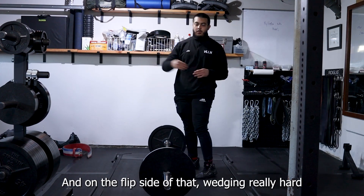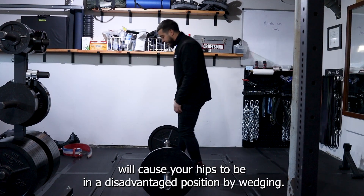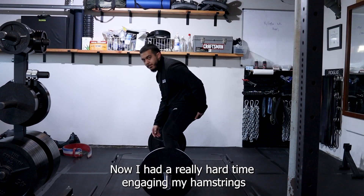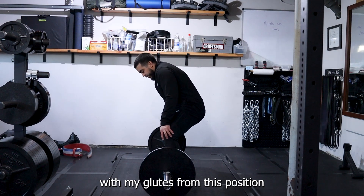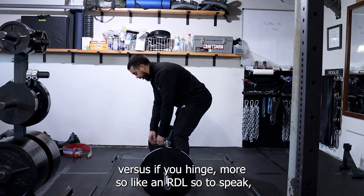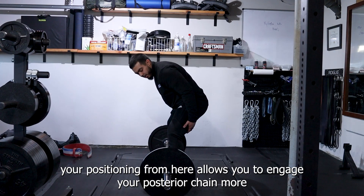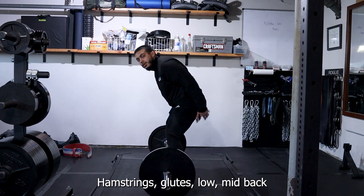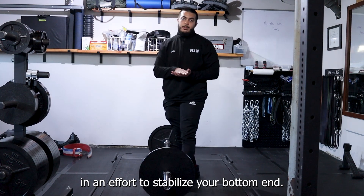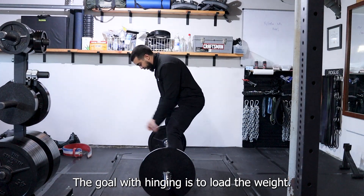On the flip side, wedging really hard will cause your hips to be in a disadvantaged position. If you wedge all the way in, you'll have a really hard time engaging your hamstrings and glutes from that position. Versus if you hinge more so like an RDL, your positioning allows you to engage your posterior chain more — hamstrings, glutes, low and mid-back — in an effort to stabilize your bottom end.